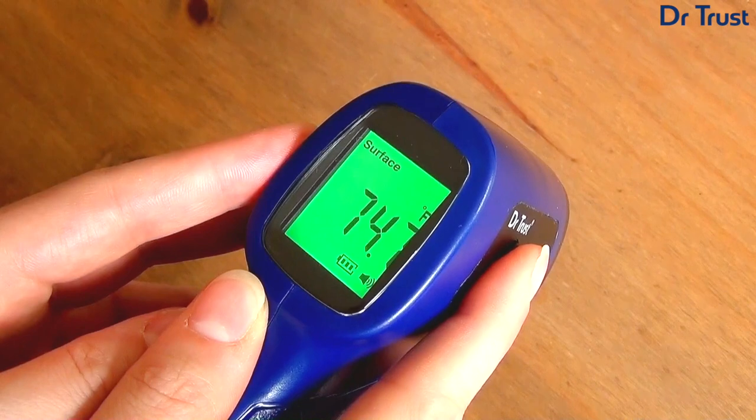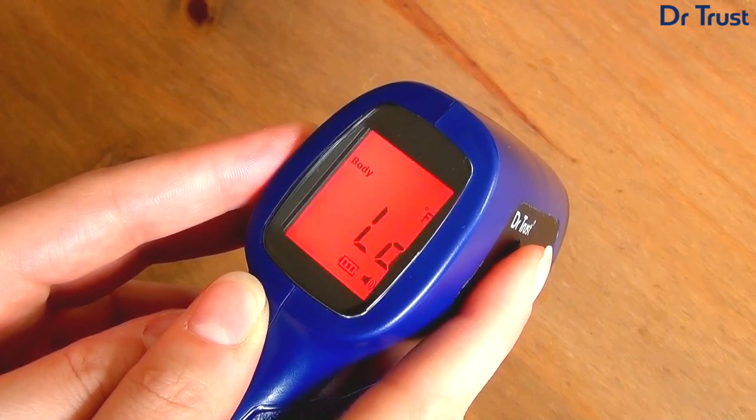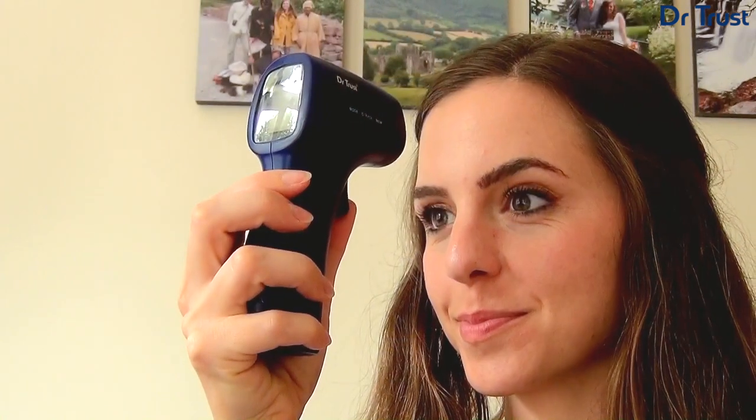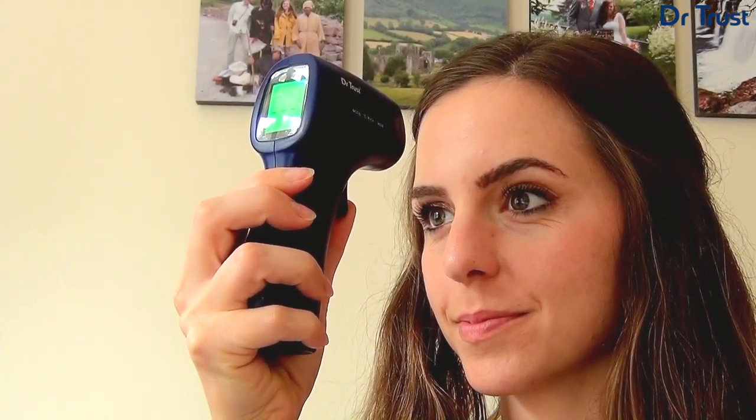To take a forehead measurement, press the mode button to access the body settings and then hold the device 3–5cm from the centre of the forehead. Press the measure button to take a reading.